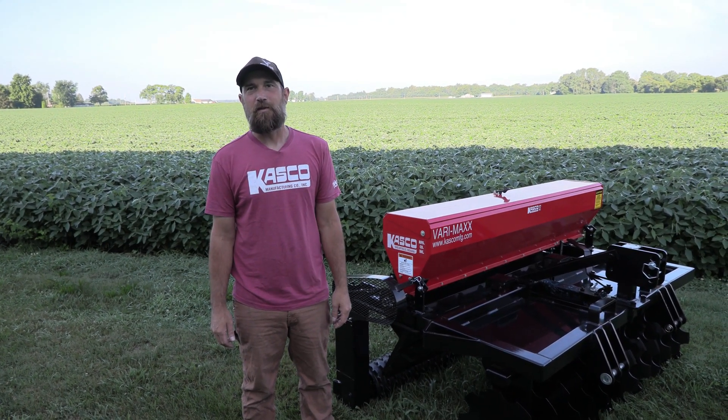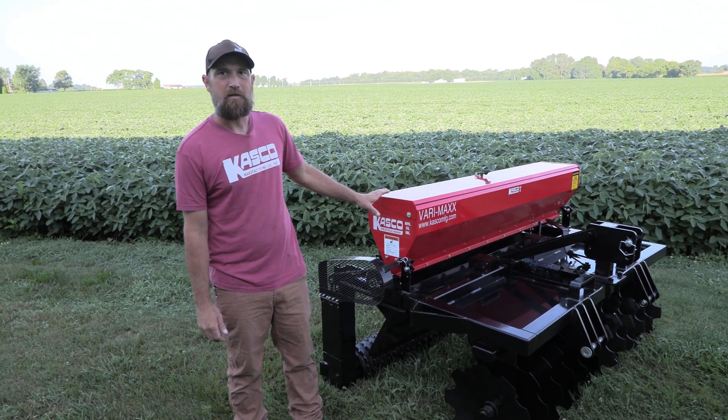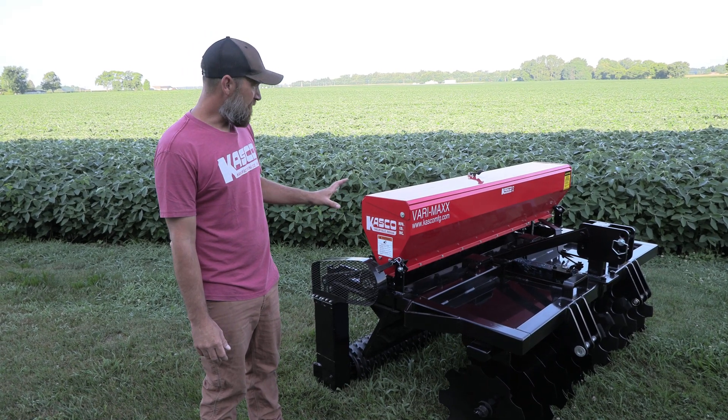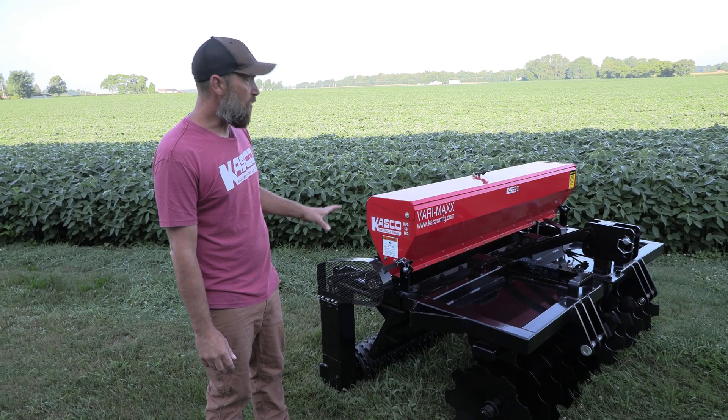Good morning, this is Jonathan from Casco Manufacturing. Today I'm here to introduce the Verimax seeder. This is a newer seeder in our lineup. It is a very versatile machine — it is actually a tillage tool and a seeder all in one unit.